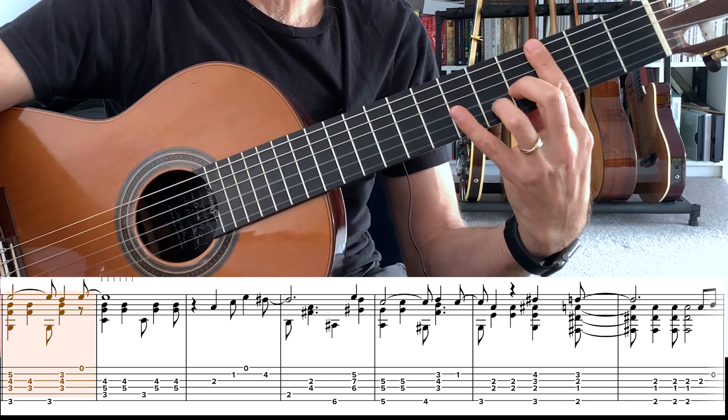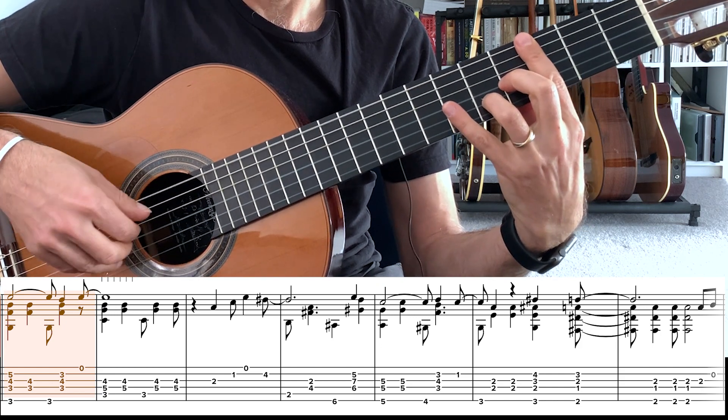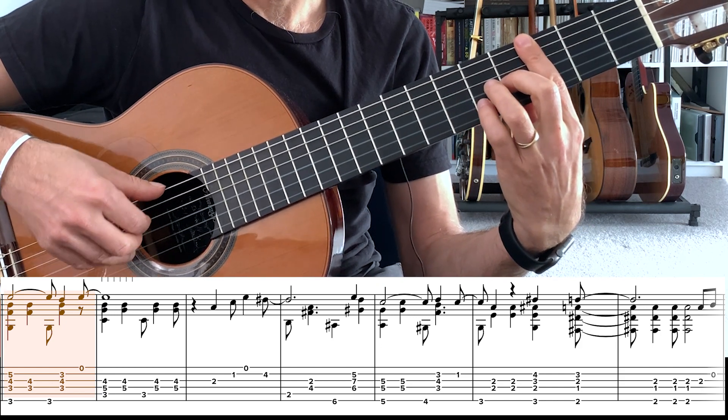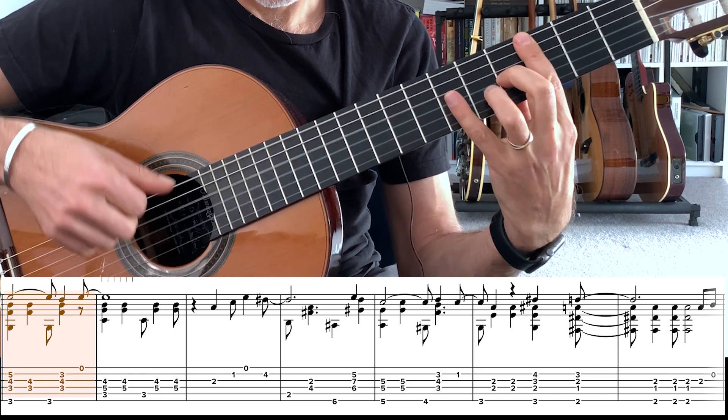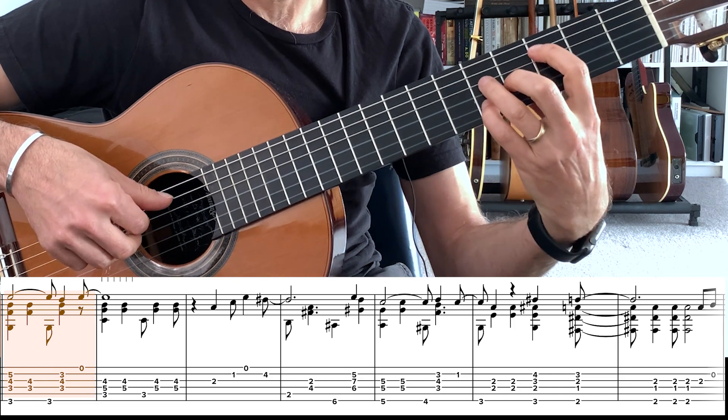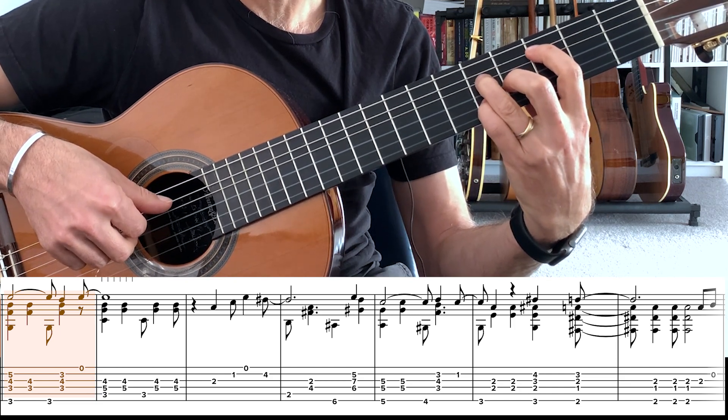As you can see on the music, we go to our G13 with the top E. And then we're going to play the E here, and finish it off with the C major 7 chord.